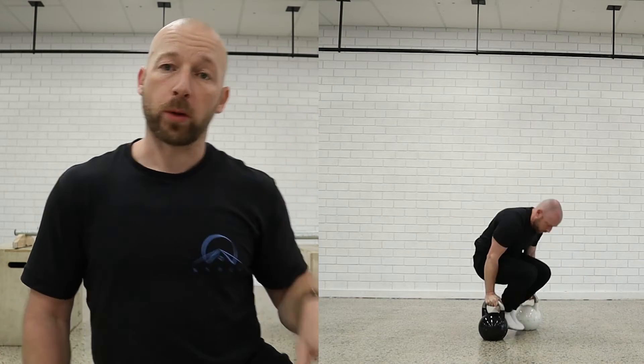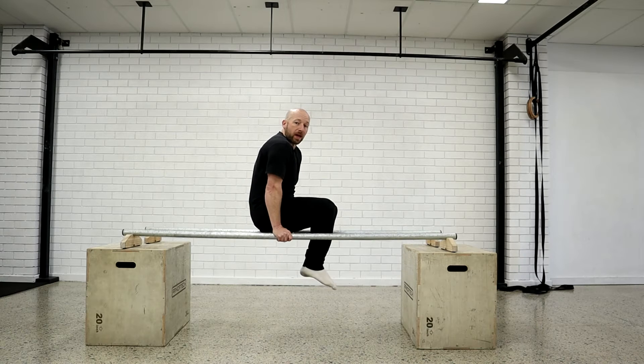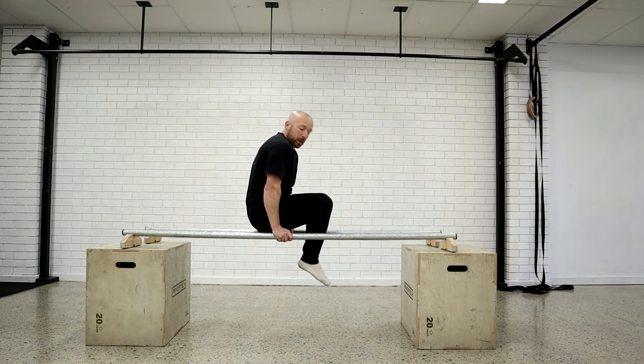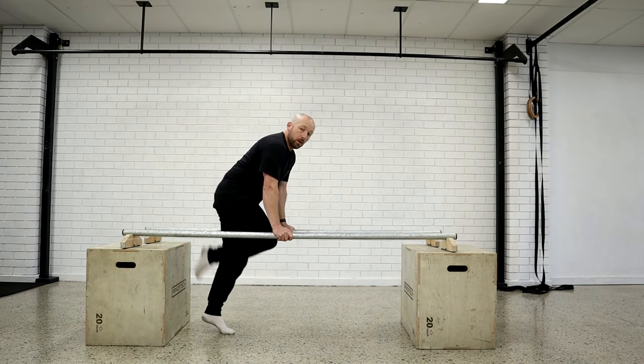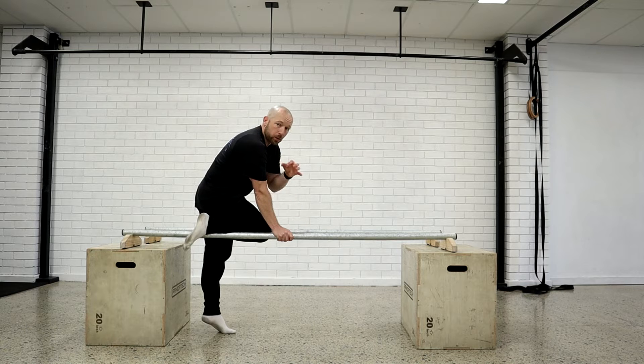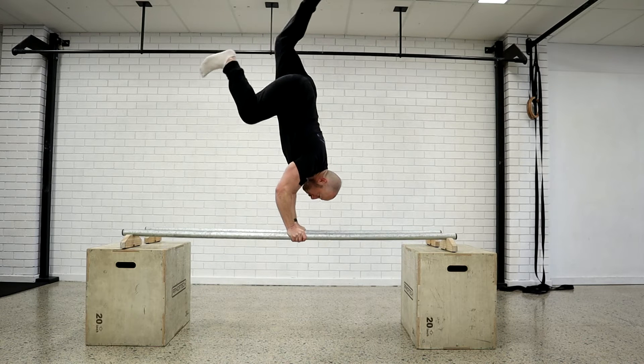We can break it down into different components. Obviously we have the L-sit, and that can be a hard position or an easier position. We have the handstand — ideally you need to have a handstand for this one. You don't have to do it on the P-bars; you could do it between two boxes or two surfaces, but ideally you'll have a bit of clearance because that makes it a bit easier for the feet.